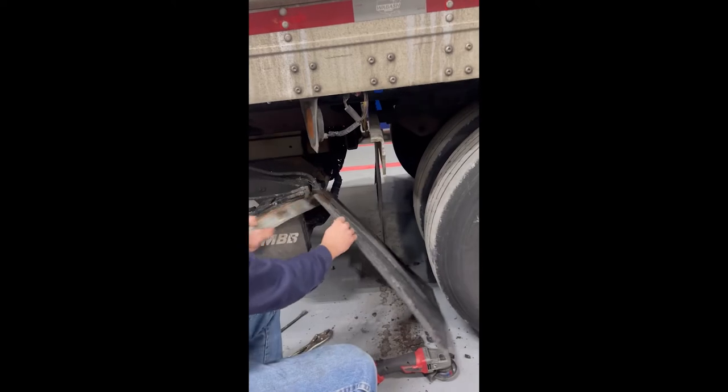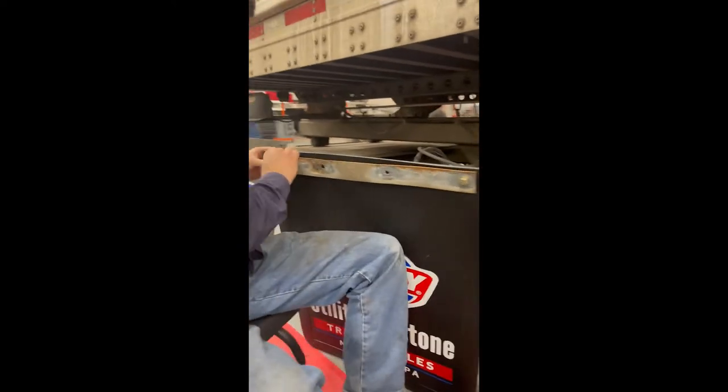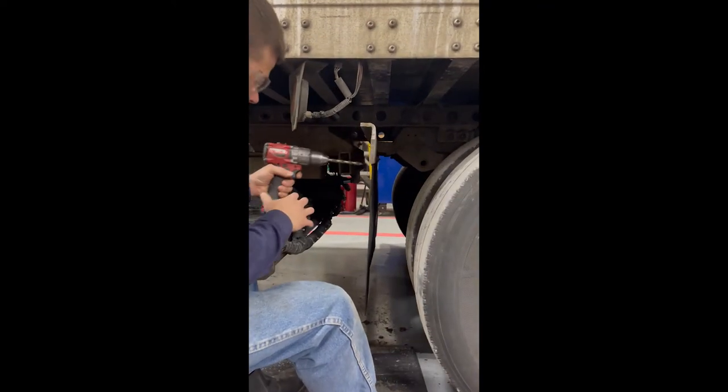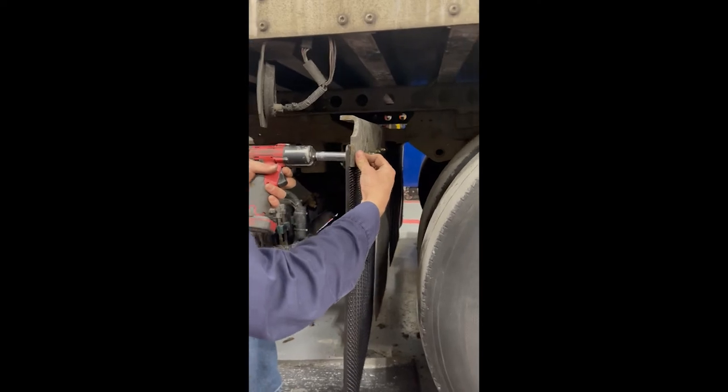The next thing you'll do is get your new mud flap, line it up with the old holes, and put your bolts through. You might need to take a drill and ream them out so everything fits good. Then you just put your new bolts in, tighten them up, and you're good to go.